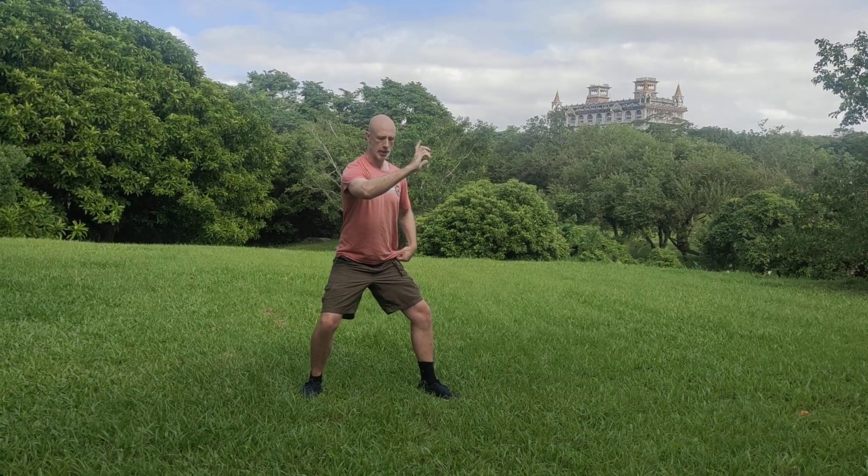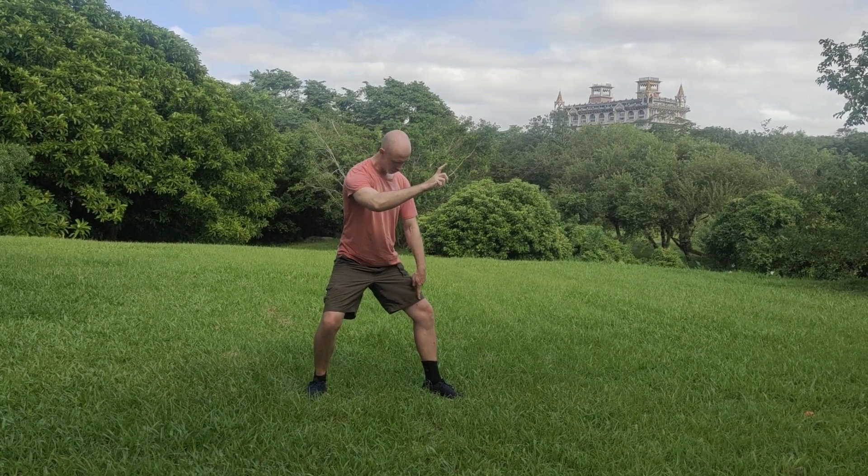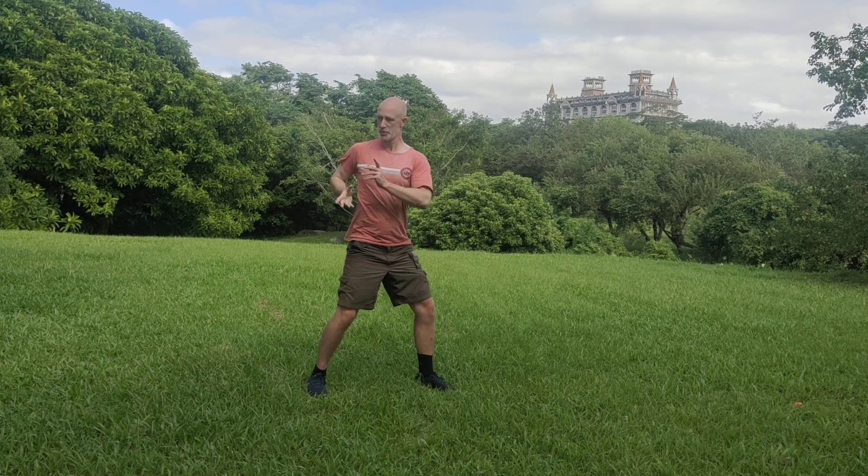Our first step, our L step — if you look at this, I'm going to bring heel to calf. As I do this, there's this twist.